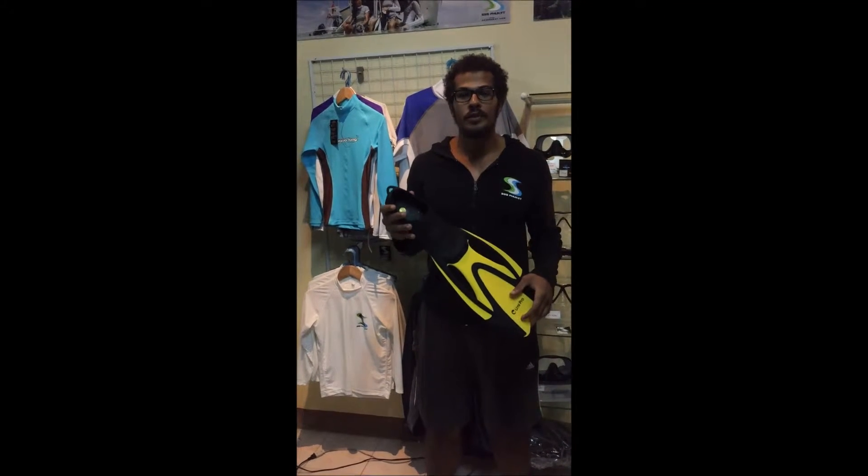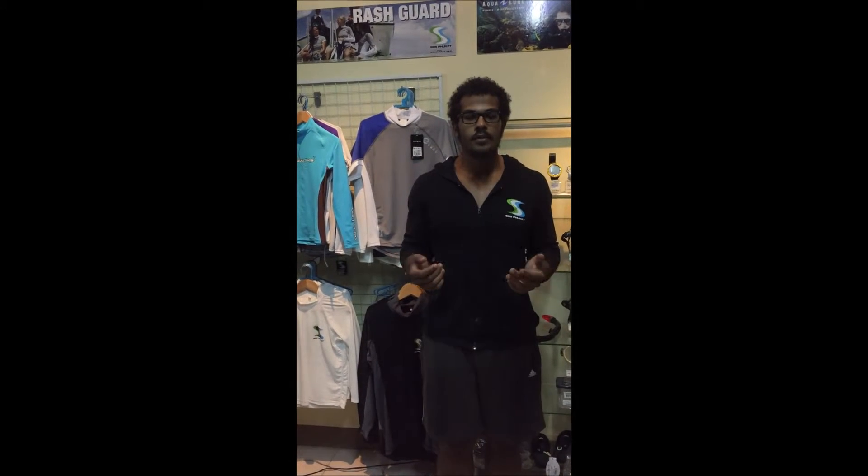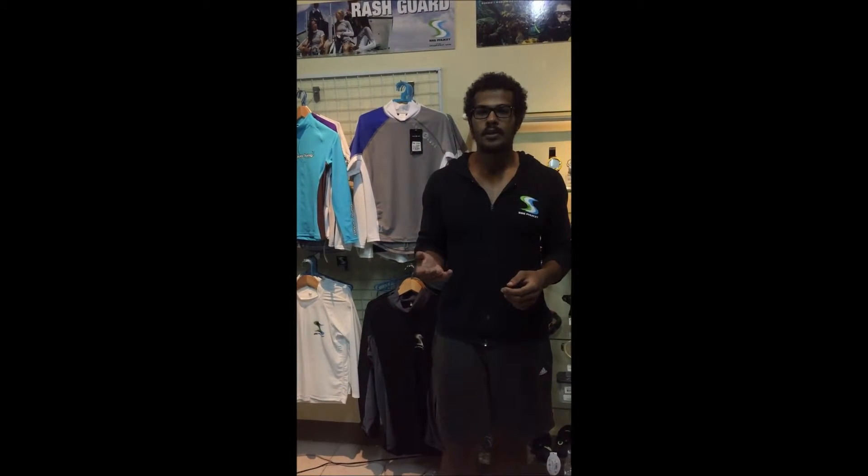Now I will show you how to put your fins on. Fins are designed to be worn only in the water, so try to avoid walking with them as much as possible or you will damage them. Put on your fins while standing on the shallow end of the water. If you are wearing fin socks to avoid rubber skin contact, you should consider putting them on before you put on your adjustable strap fins.